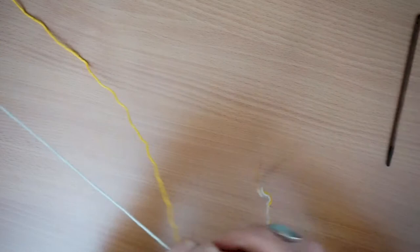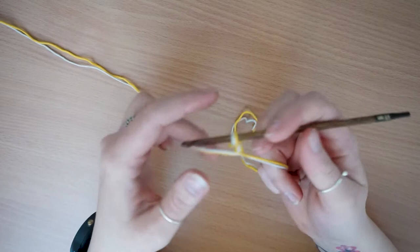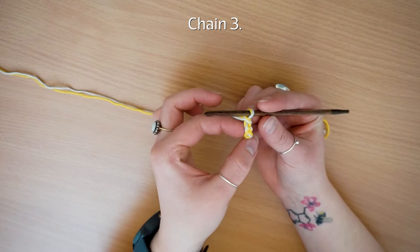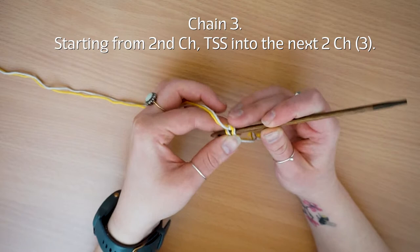You are going to start off with a slip knot. I like to make sure that when I pull the tail end of the yarn, that's the one that tightens the slip knot. Chain three and then you're going to Tunisian simple stitch into the back of the second hump of your chain, so that means you turn your chain over and the second hump is this one here.